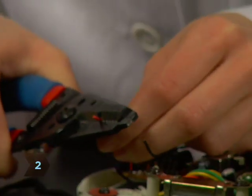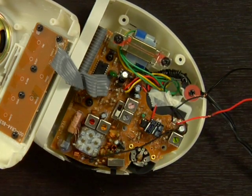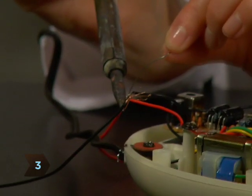Step 2. Strip the two ends of wire leading from the board and splice two longer pieces of wire to the ends. Step 3. Solder these splices to secure the connection.